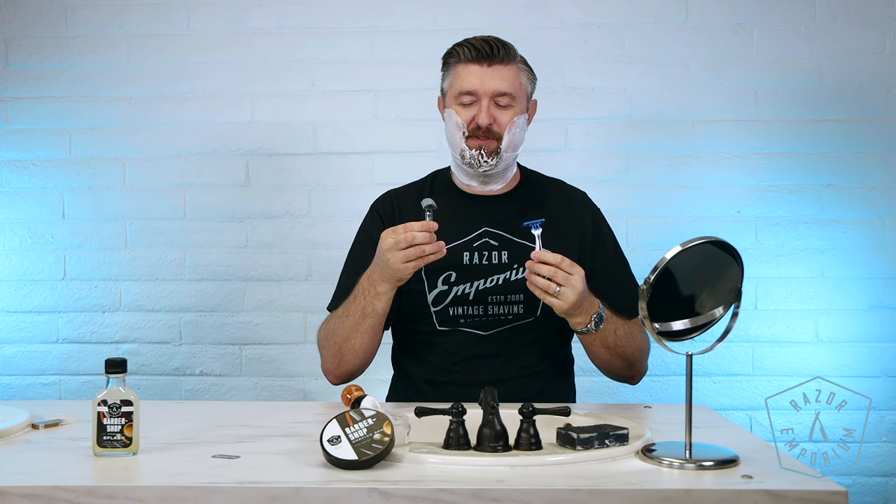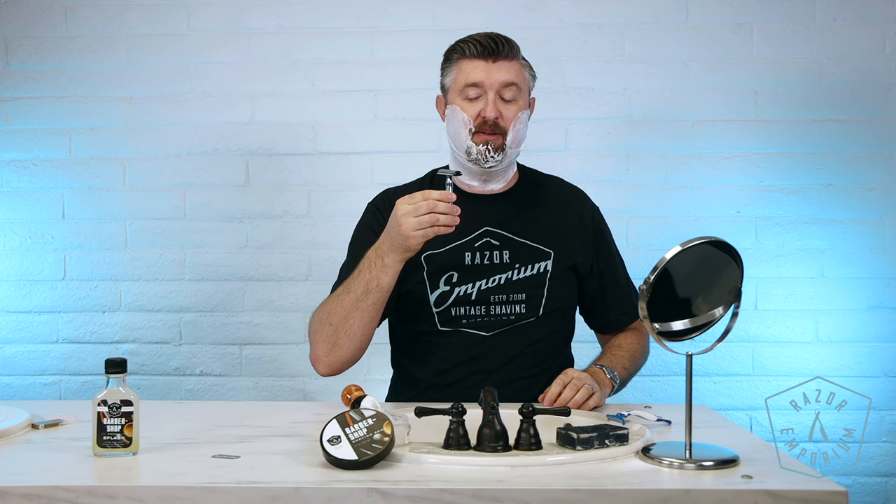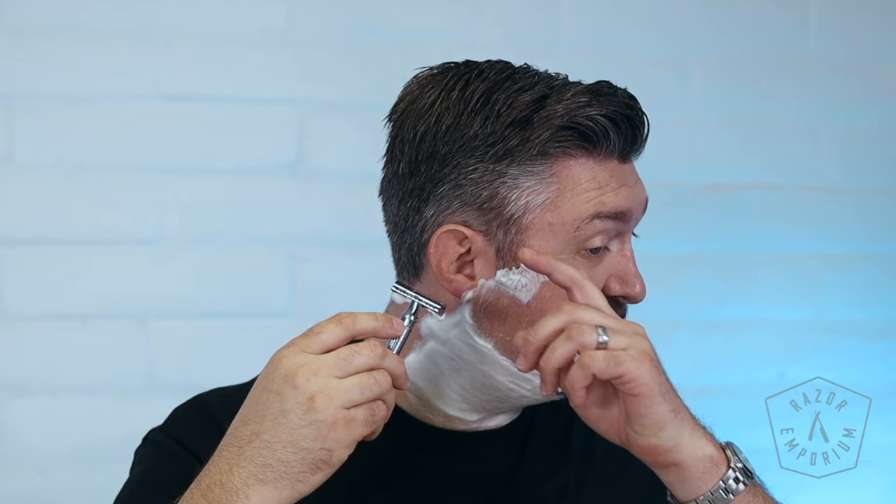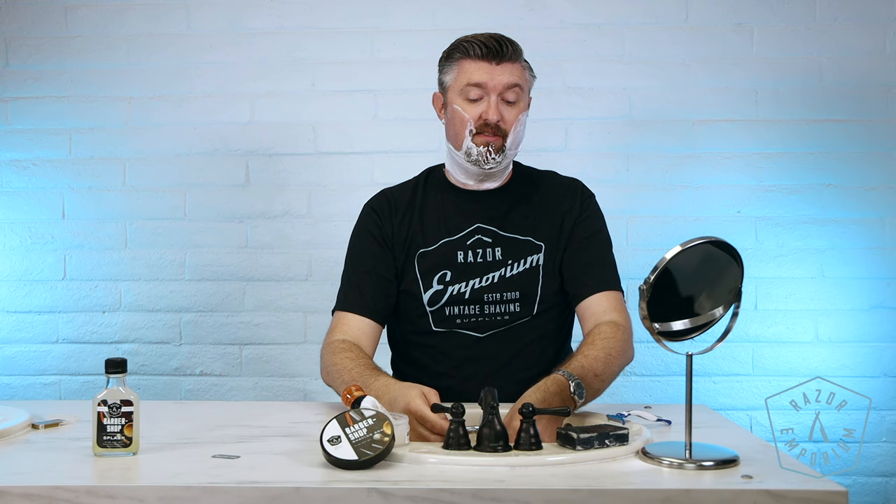I'm going to do what I'm most familiar with — what I've used for 15, coming on almost 20 years now. I loaded a Perma-Sharp blade. Razor's doing the work. Let's just glide it through the hair. I do have about three days of stubble, so I've got a challenge for it. But it's just effortless — no pulling, no tugging, clean, close, comfortable shaving experience.